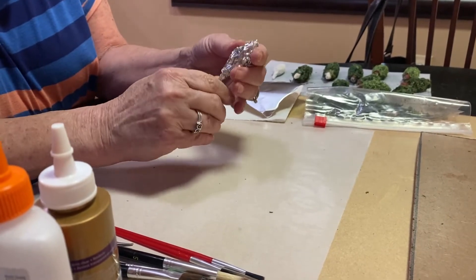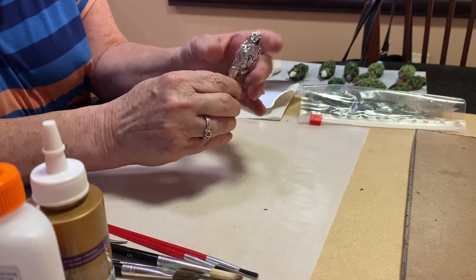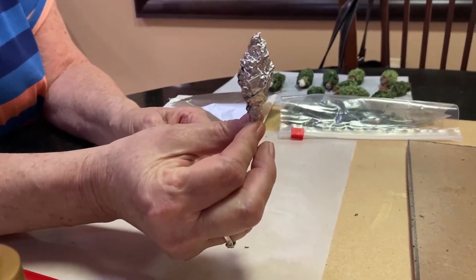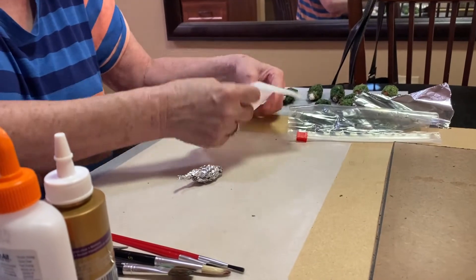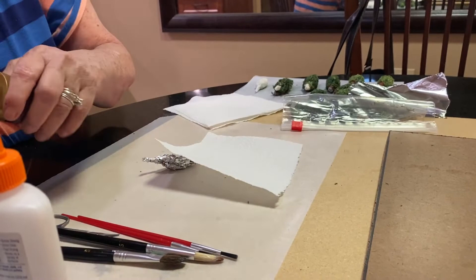You just kind of form it into a little shrub shape, and you have a little bit of a trunk on the bottom. Then we're going to glue it.